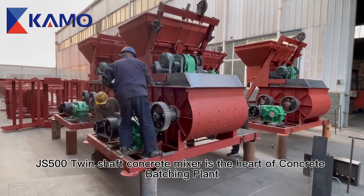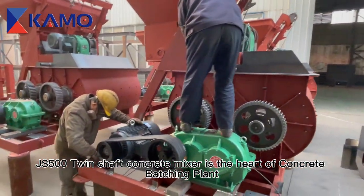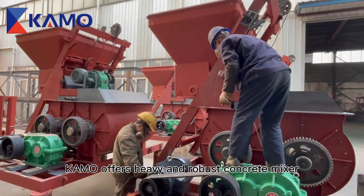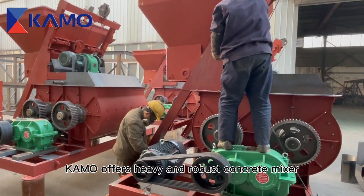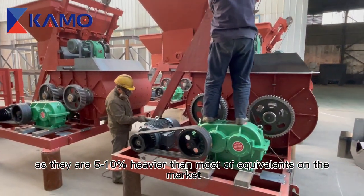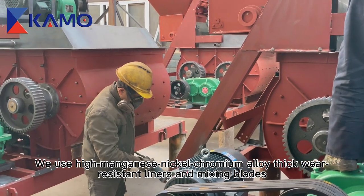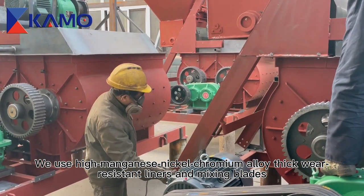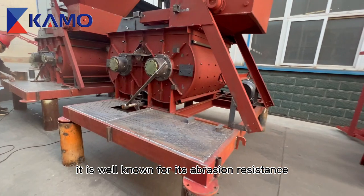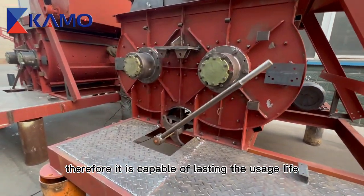The JS500 Twin Shaft Concrete Mixer is the heart of a concrete batch plant. Komo offers a heavy and robust concrete mixer, as they are 5-10% heavier than most equivalents on the market. We use high manganese nickel chromium wear-resistant liners and mixing blades, which are well known for their abrasion resistance, making the mixer capable of lasting its full usage life.